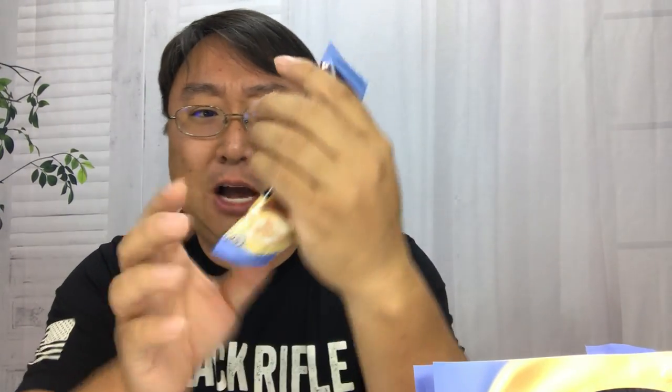I've opened up this pouch here and it comes with 20 sticks of the Nescafe coffee sticks. Kind of like the Starbucks Via Instant, this is really big — you can see how big this is — and there's a lot of powder in it, and they're labeled right there.